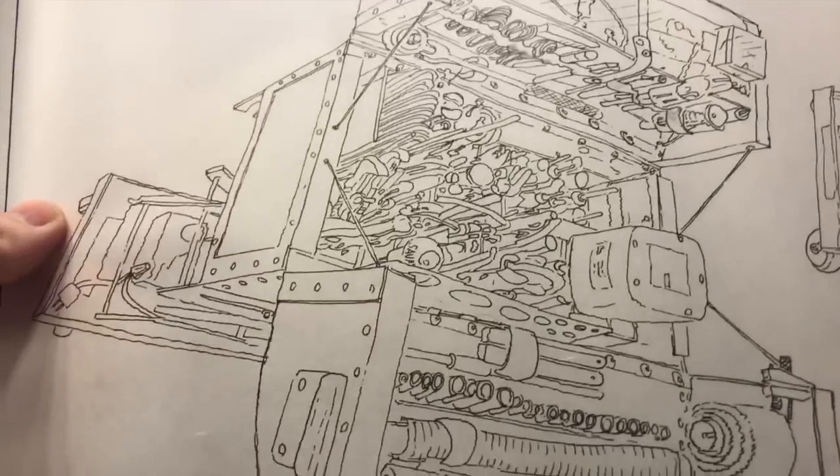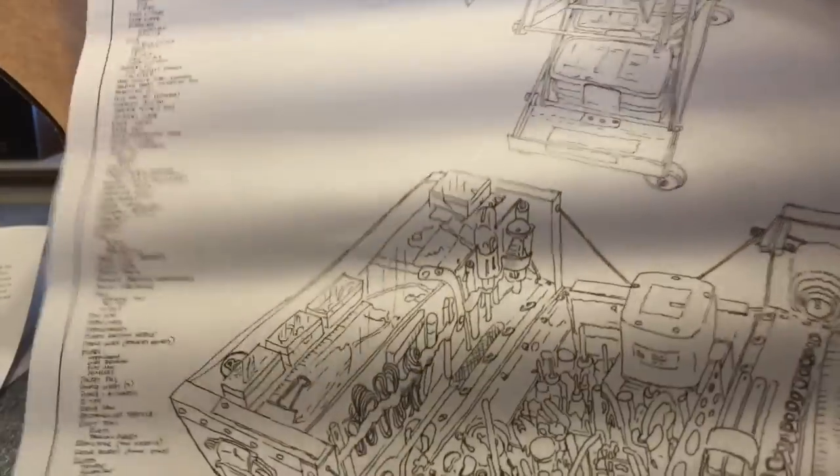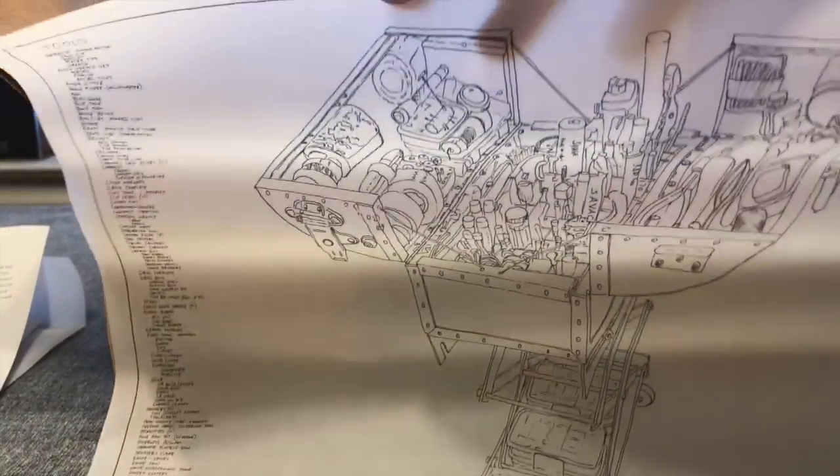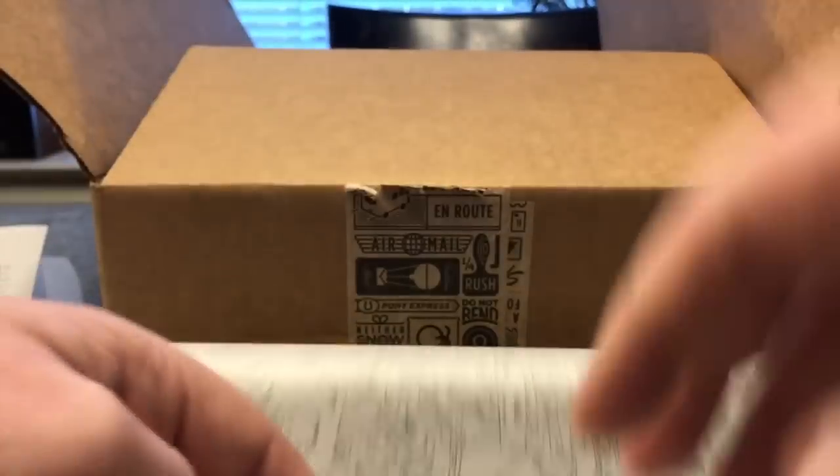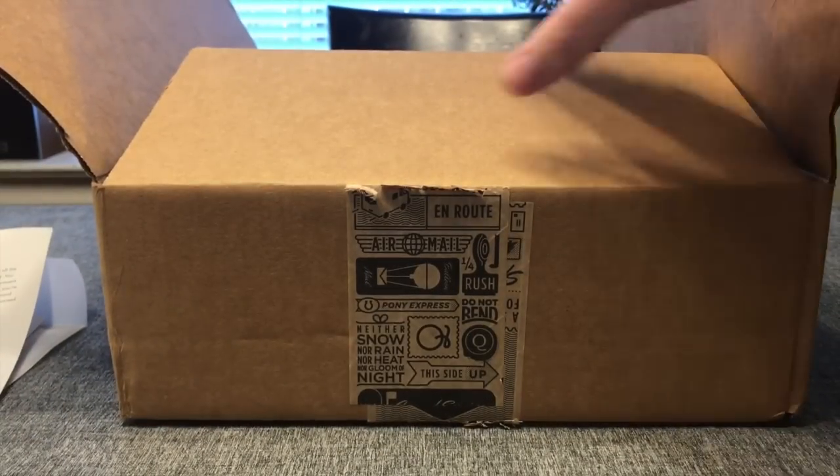We have a piece of vellum or rice paper and it is a poster of his toolboxes. If you watch Tested, this wouldn't come as a surprise — I think this may have been a Tested giveaway at one point for subscribing. But it really is an intricate drawing. Definitely suitable for framing, and it's a really nice thin, transparent rice paper or vellum.